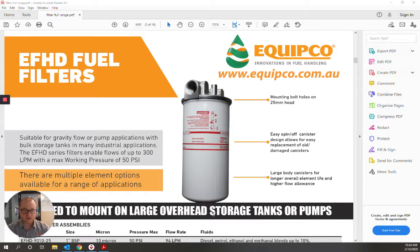Our EFHD filter range covers flow rates starting from 90 and 150 litre per minute single element assemblies, all the way up to 300 litre per minute double element filter assemblies. All models are suitable for diesel and petrol, so we're bound to have a filter for your application.